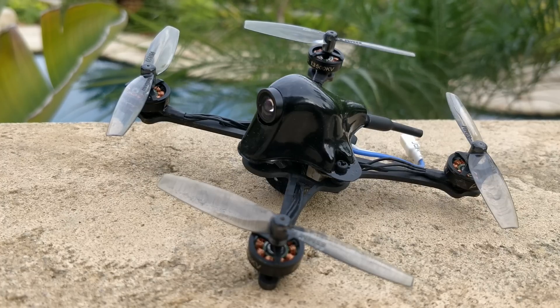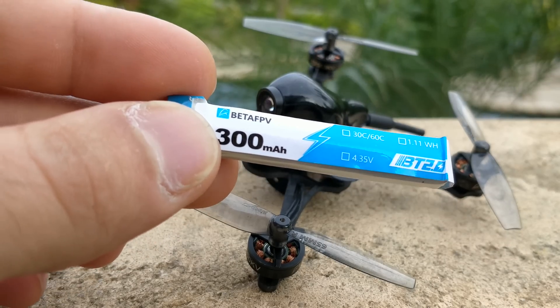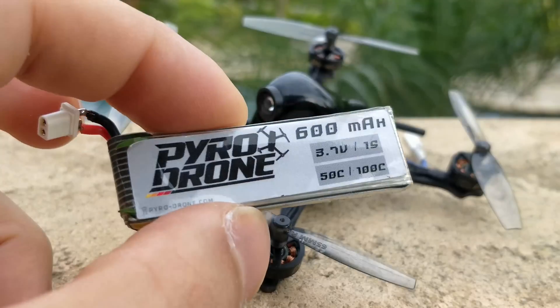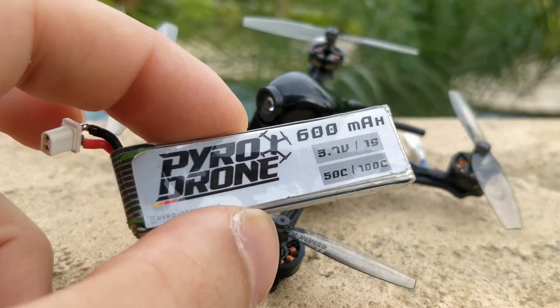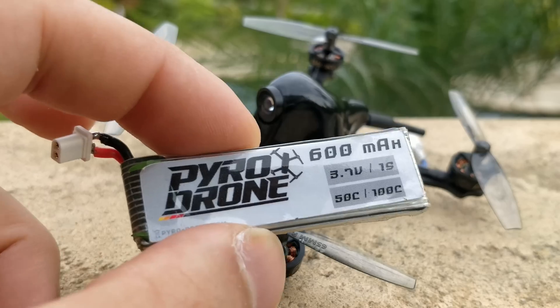This quad with the 300mAh battery it comes with is about 36 grams all-up weight. With the 600mAh Pyro battery — which is really just like a 450mAh, it's the same exact battery as a 450mAh, same flight time, same everything — it's 43 grams all-up weight.